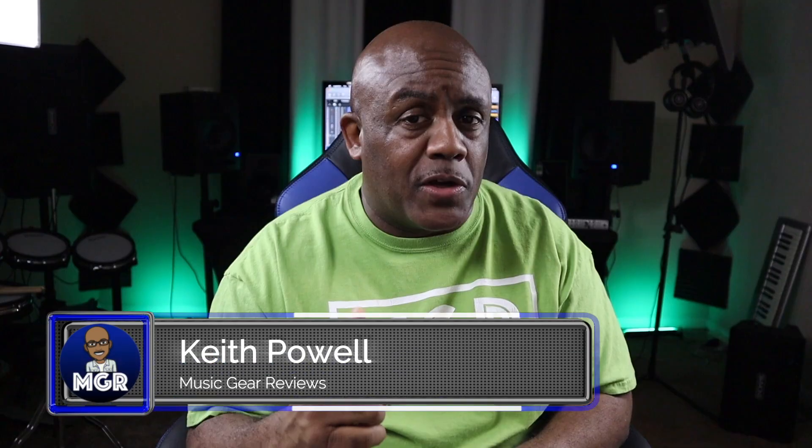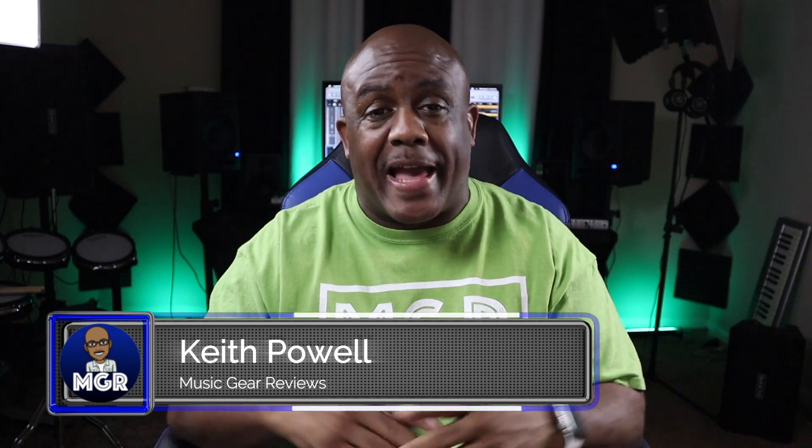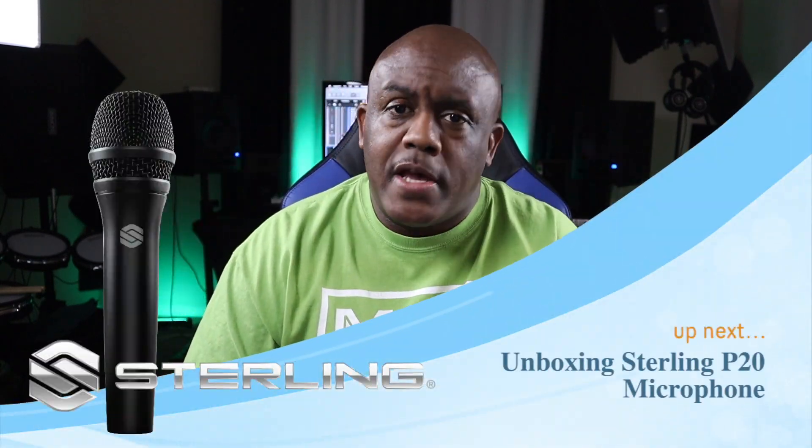What's going on y'all, welcome back to the channel. I got two microphones here from Sterling, but we're only going to talk about one because we got a challenger in the building. I'll tell you more about it shortly — right here, right now on this channel, it's about to go down.